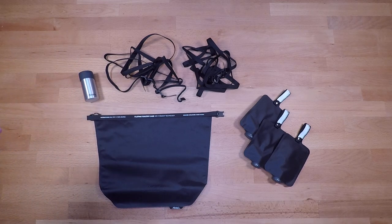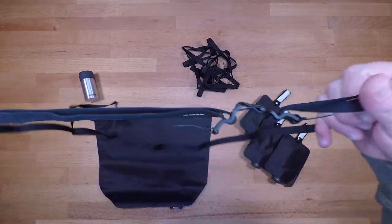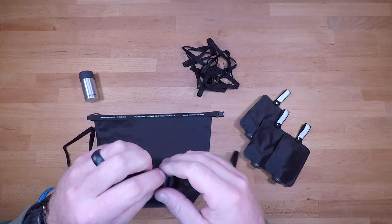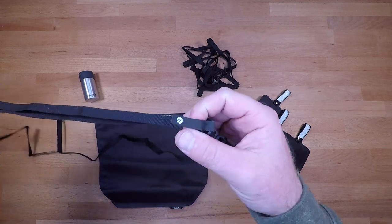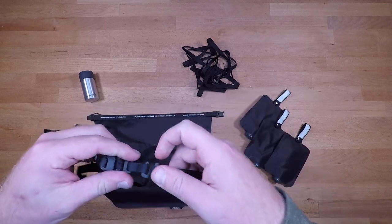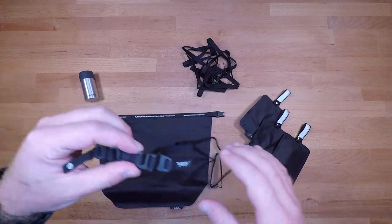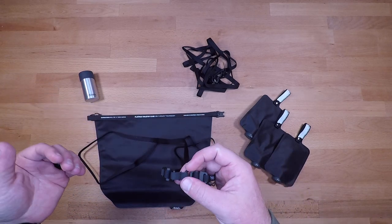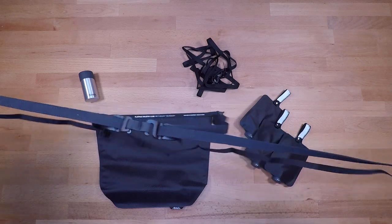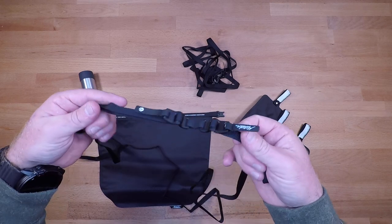Next we have the Better Tether gear straps. These are actually pretty similar to the Sea to Summit straps I have — you get about 80 inches of strap to wrap around a bag and keep things tied down. I've experienced and heard from a couple of other guys going on long trips that duffel bag zippers can get blown out, so having straps like this to close everything up and keep things nice and tight is a nice thing to have. Definitely recommended.